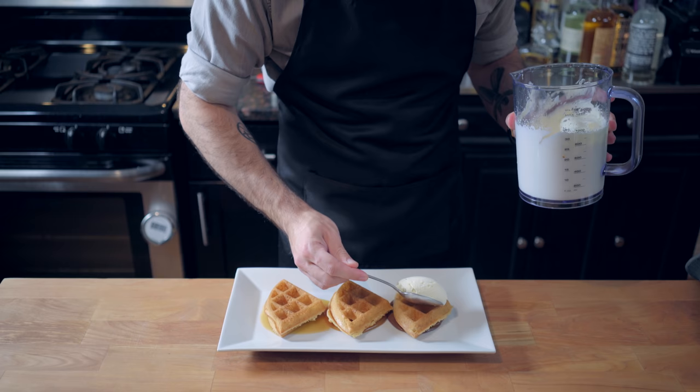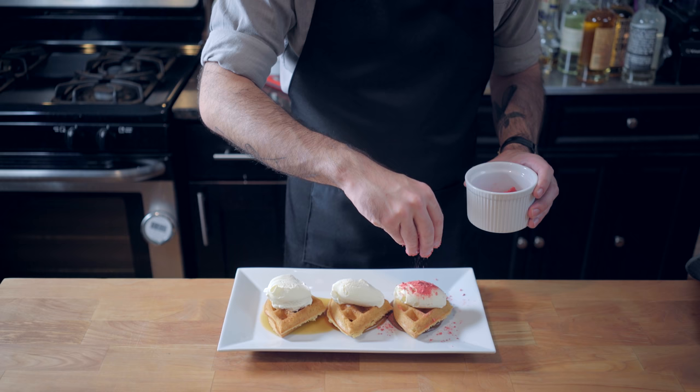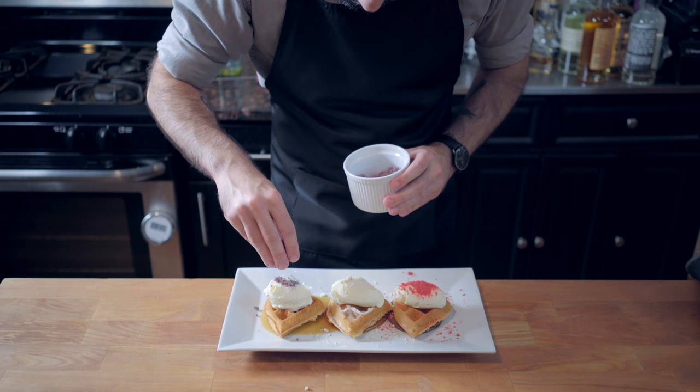To do this, heat a spoon in some hot water, dry it off, and use it to sort of carve out a little egg of whipped cream, which we're then gonna top with our freeze-dried fruit. I went with strawberry over the chocolate, banana over the peanut butter, and blueberry over the maple syrup. These flavors seem to make the most sense.